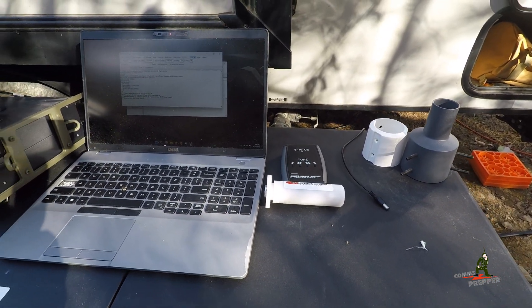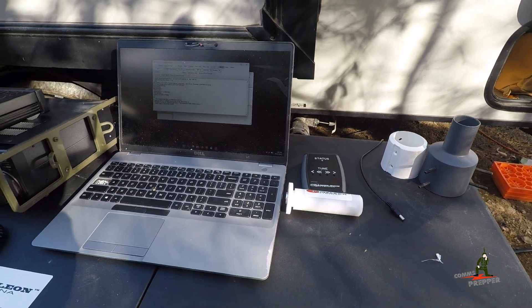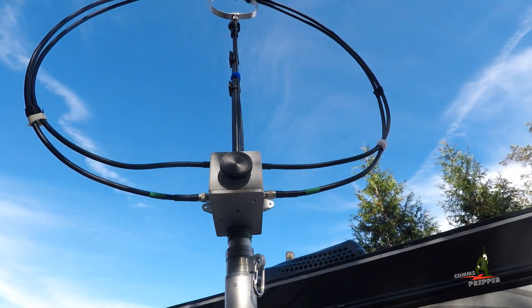This kit is going to be the subject of my next video — how to install it and how to operate with it. But I wanted to do this first video showing the F-Loop 3.0 in its standard configuration before I do any modifications.